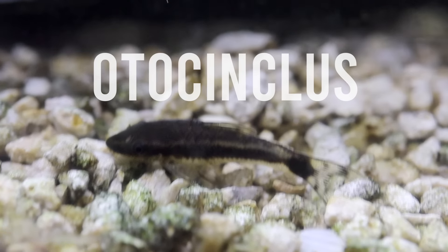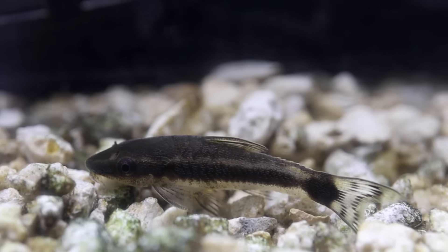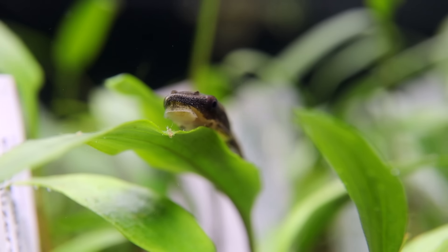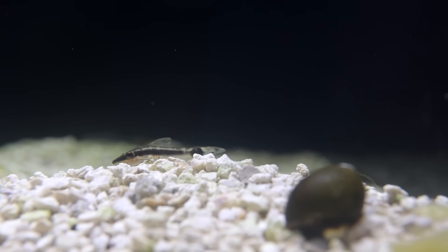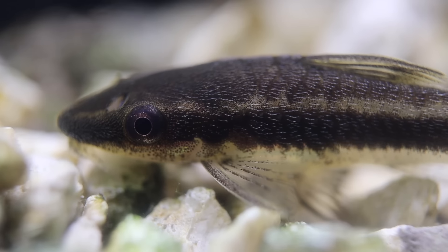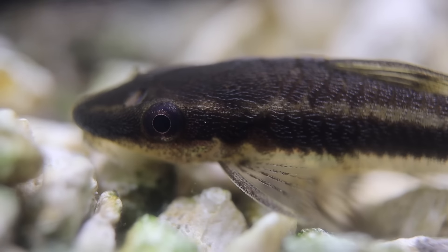Otocinclus catfish is another favorite of planted tank owners — about two inches long, a sucker-mouth type of catfish, very peaceful but a little shy so get a school so they feel comfortable. They're great at cleaning flat surfaces like the glass and broad plant leaves, and they prefer softer algae types and diatoms. Many are wild-caught, which means they can arrive hungry and weak, so when you're at the fish store pick ones with rounded bellies. Once home, feed them canned green beans and Repashy Soylent Green gel food. After the first one to two months they become very healthy, productive algae eaters and community tank members.